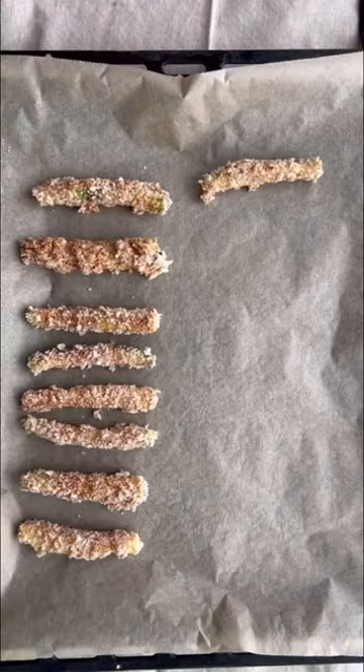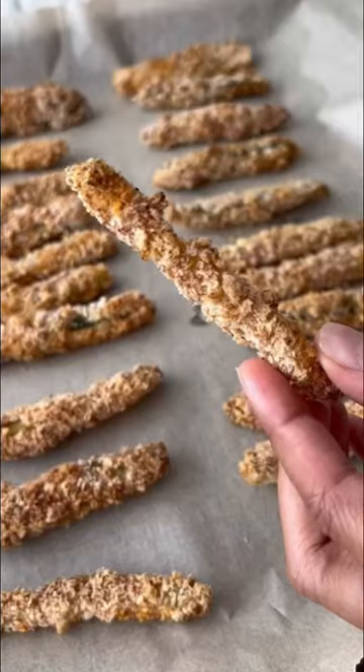And voila! They're so delicious. Dip, munch, and repeat. Because...